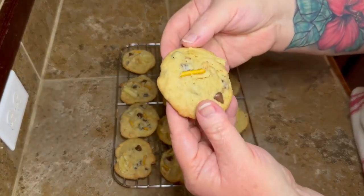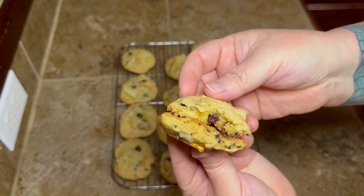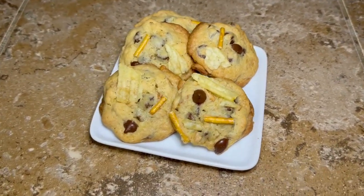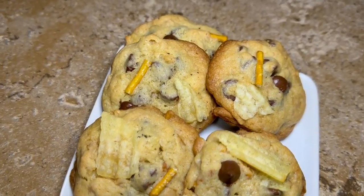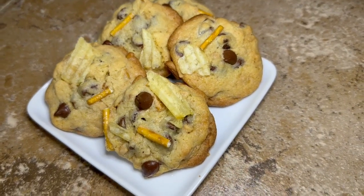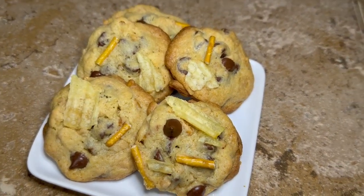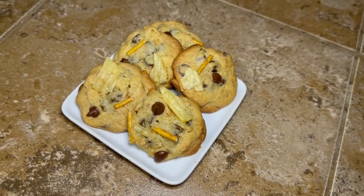Take a look — I'm going to show y'all the inside. Look how yummy and fluffy these are! They're not hard in the middle — they're still chewy even a couple of days later. I know this looks like a lot and the ingredients may seem strange, but y'all trust me, try this recipe. You are gonna love these cookies. The sweet and the salty and everything just mixes together perfectly. I'll pop another video up over here — see y'all on the next one! Bye y'all!